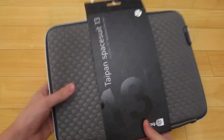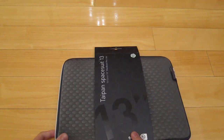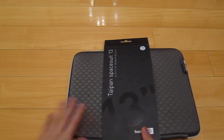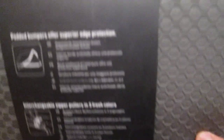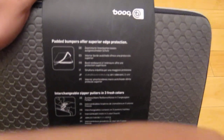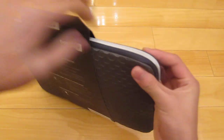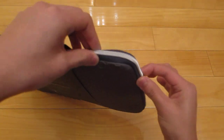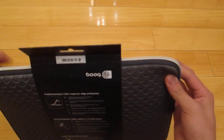It's a neoprene sleeve and it's actually quite slim profile and thin. It's gray, and there's also black, but I like the gray one much more. On the back it says padded bumpers offer superior edge protection — so you know how zippers normally would damage your Mac, but this has corners which protect it from falling. And then there are interchangeable zipper pullers in three fresh colors.